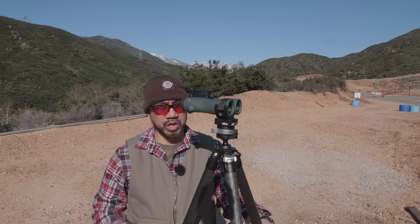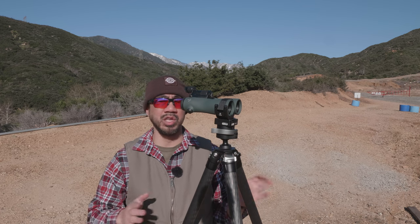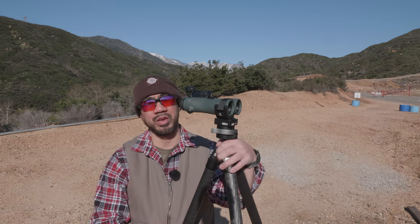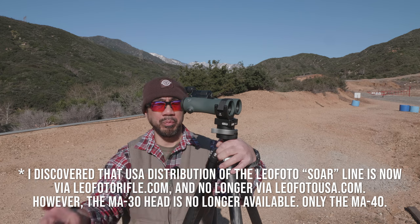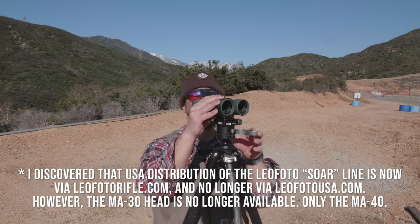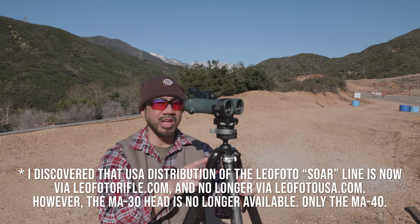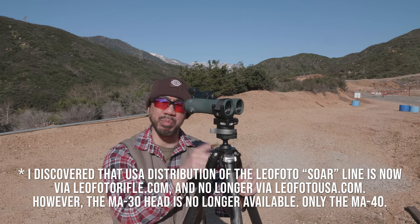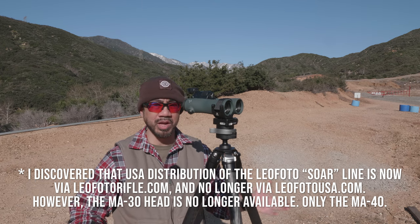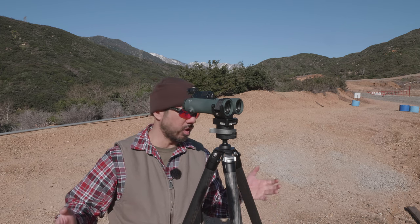One last item about Leofoto that I don't appreciate: this is a Chinese company. They have somebody who handles U.S. sales. The morning before I came out to the range, I went to get the general specs of the MA40 ball head, and it's not on the website anymore. I don't understand why Leofoto's products appear, disappear, and reappear on their website. It makes you concerned — are they discontinuing things? Constantly making new revisions? The MA30 disappeared when the MA40 came out, and now the MA30 is back up again. That's kind of what you're getting with this brand — the direction of their products is uncertain.